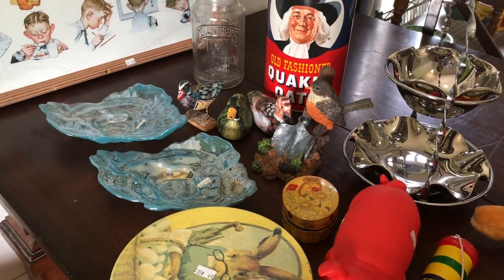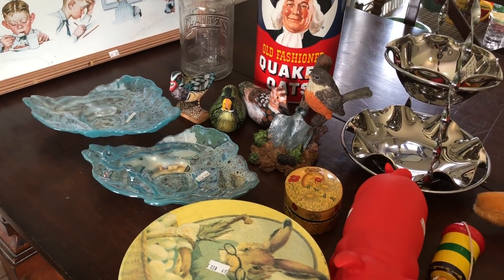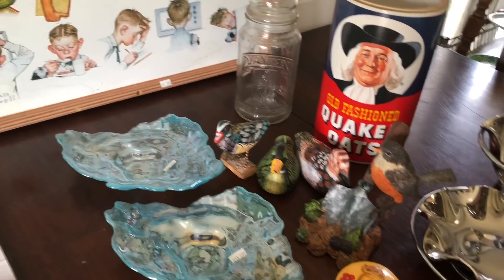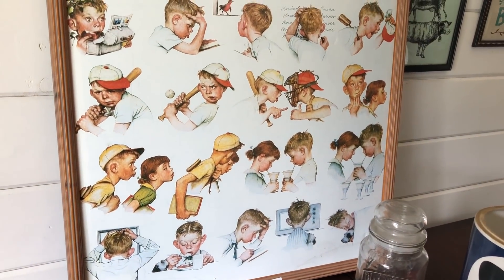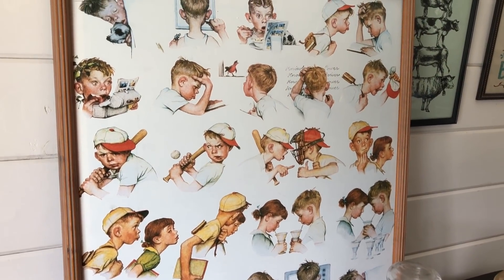Hey guys, I'm Nicole from Investing Haven. Today I have a Salvation Army haul for you. If you guys follow me on Instagram, you might have seen this quite a while ago — I forgot to show you guys on YouTube.